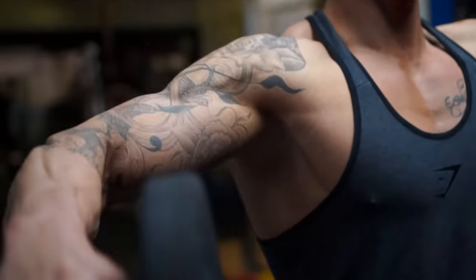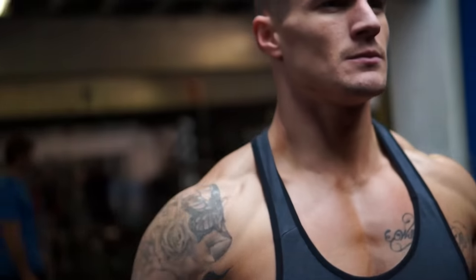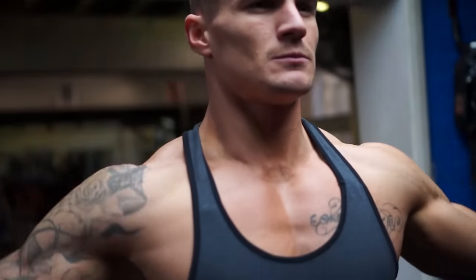So like usual with every muscle group, we've got to get warmed up first. What I'm going to do is three sets of 15 lateral raises just to get blood into the shoulders before we go into that first bigger lift.